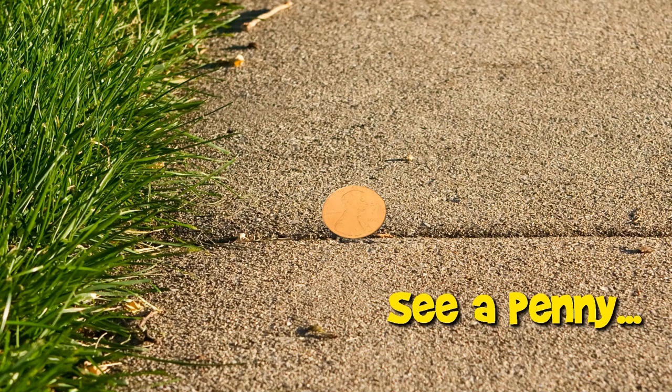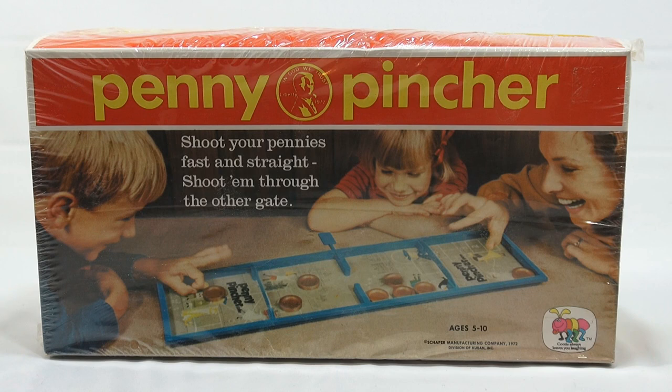You are now watching a Lucky Penny Shop product feature. It's Lucky Penny Shop, and we got lucky when LPS Jim found this game called Penny Pinchers. It's a shopper game, ages 5 to 10. Kind of neat that it is penny-based, and we're Lucky Penny Shop.